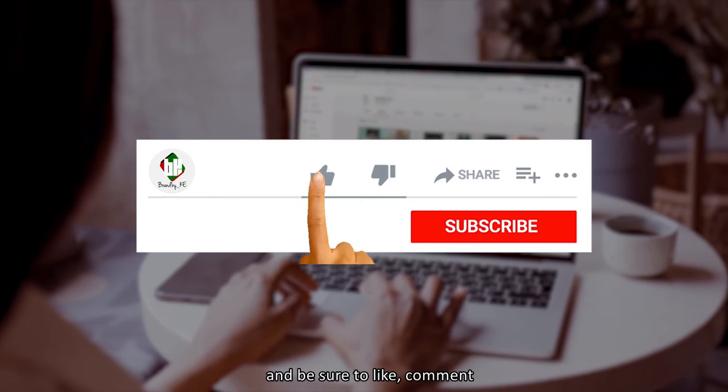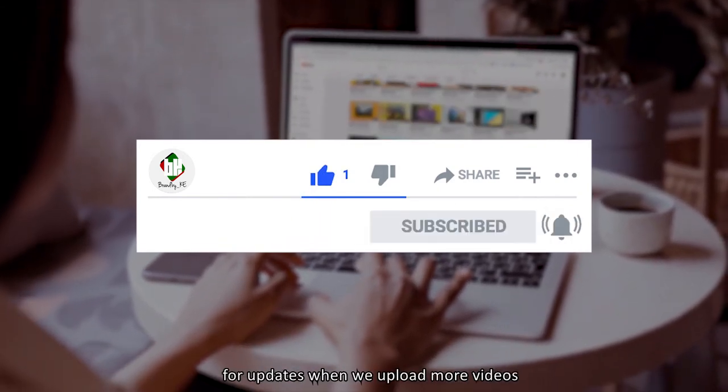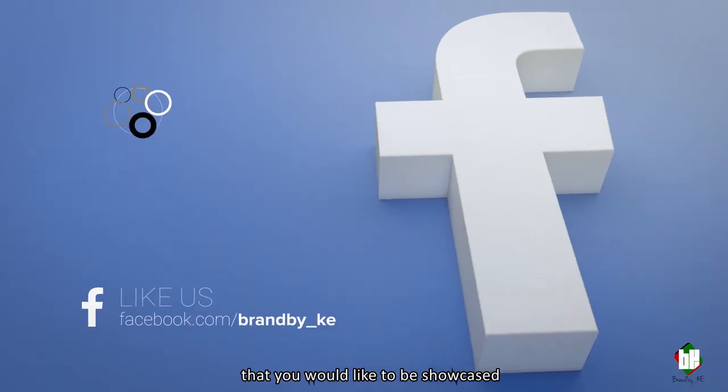Thank you for tuning in. Be sure to like, comment, subscribe, and hit the notification bell for updates when we upload more videos. In case you have a product that you'd like to be showcased, drop us an email and don't forget to follow us on our social media handles.